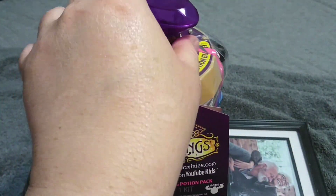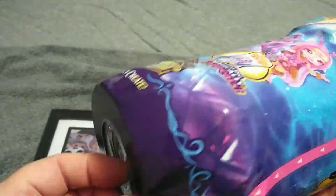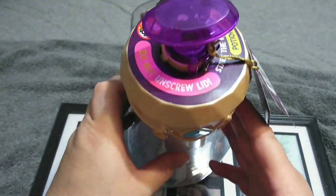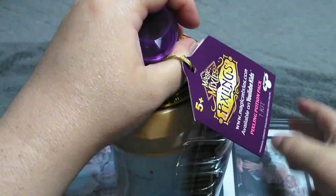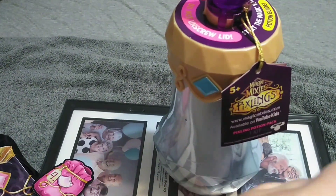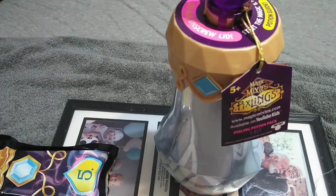I don't know how to open this, but I'm going to try and see. There's a tear strip — it says 'do not cut.' There we go, guys. 'Do not unscrew lid. Start the magic with the potion guide.' So let's see what we have in here. Here's a red potion bottle — that says number two. Number four. Number five. Number six.